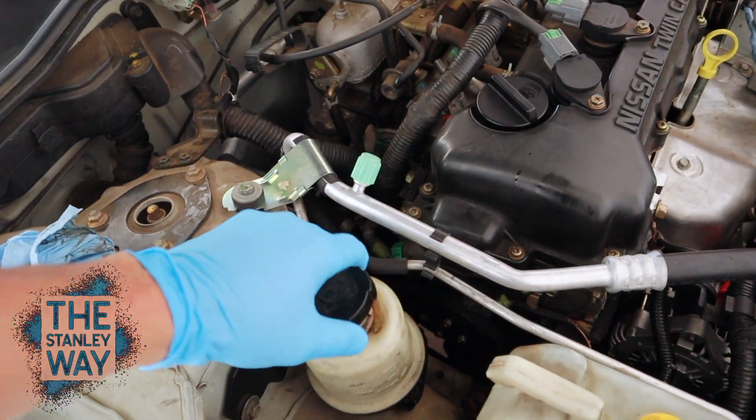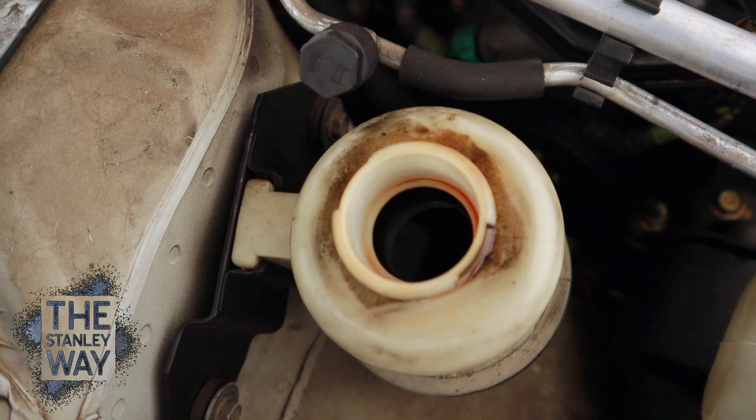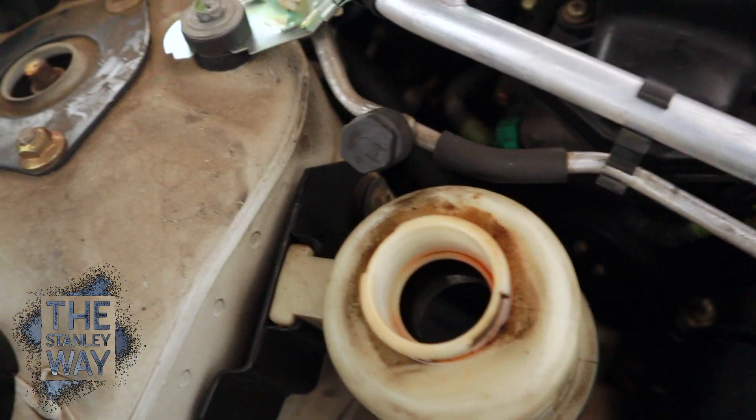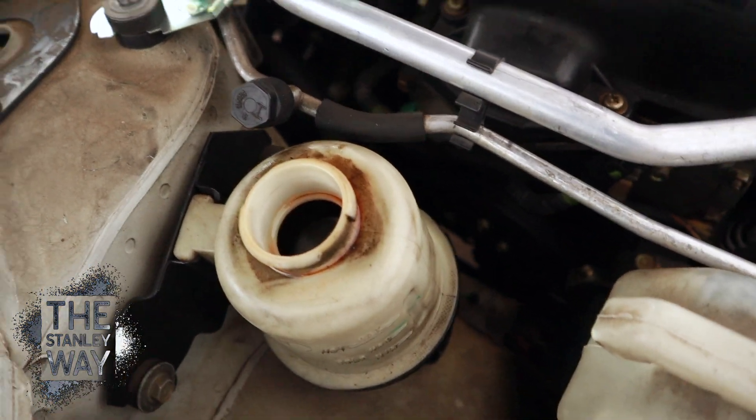Now we'll open the container. As you can see, after moving the steering wheel back and forth we have old fluid again. So now we'll take this fluid out, fill it again with new fluid and be good to go.